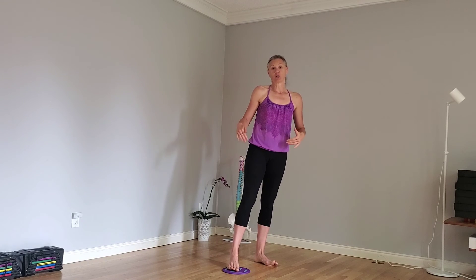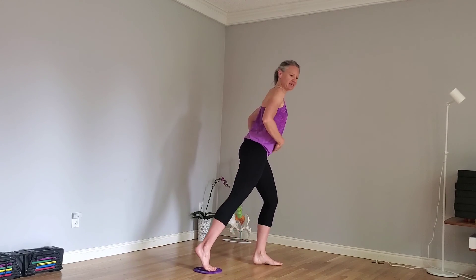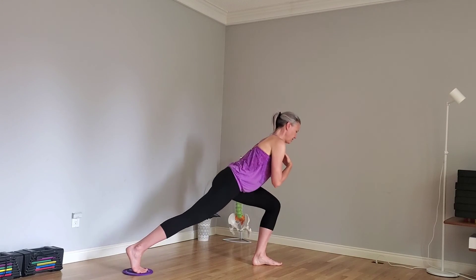So if you do have a glider and you're working on your lunges, play with that hinge. Remember, it's a hinge at your hip. We're not folding forward this way — we're hinging here to get through that lunge. It has to be nice and slow, no need to go fast. Enjoy, have fun.